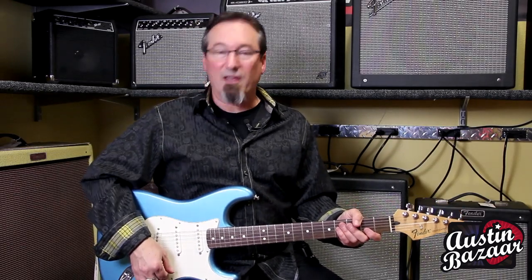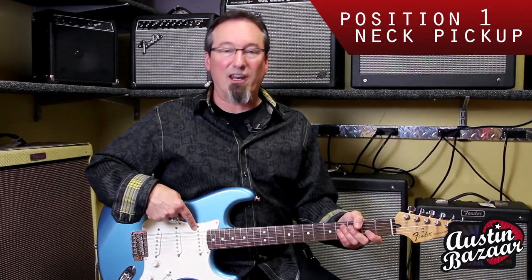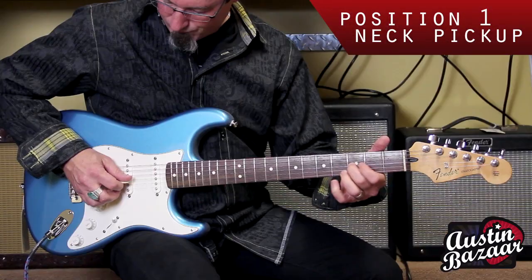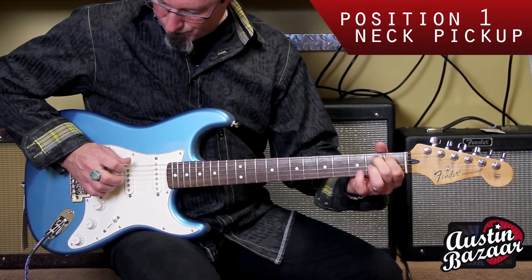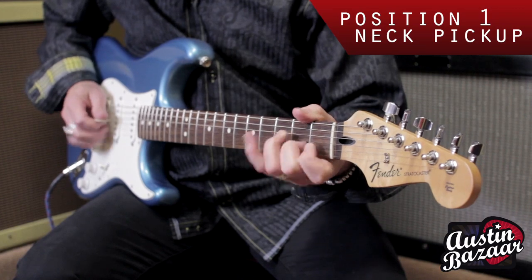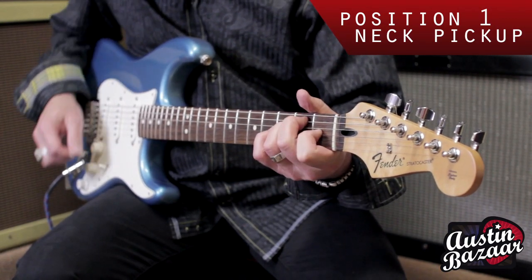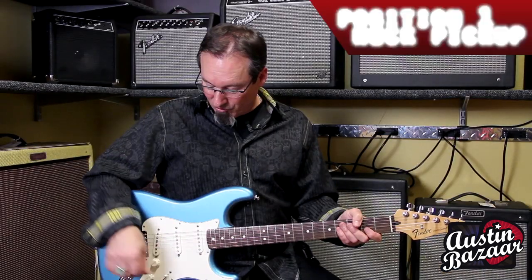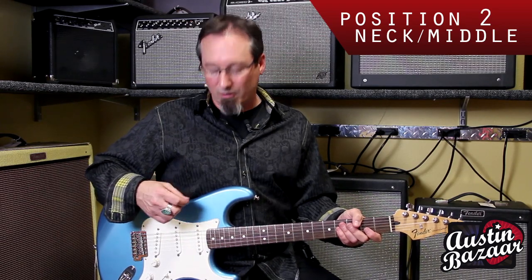On the Strat, we have three pickups with a five-way switch. In the first position, we have the neck pickup for a nice warm tone. In position two, we have the neck and the middle for a nice kind of honky tone, if you will — a real cool, unique tone.